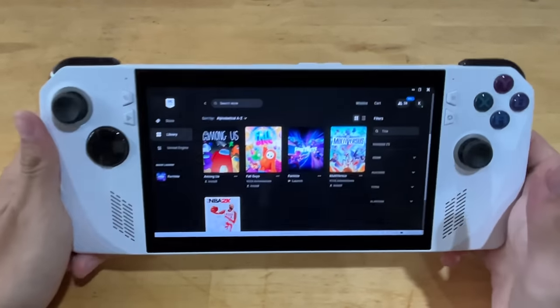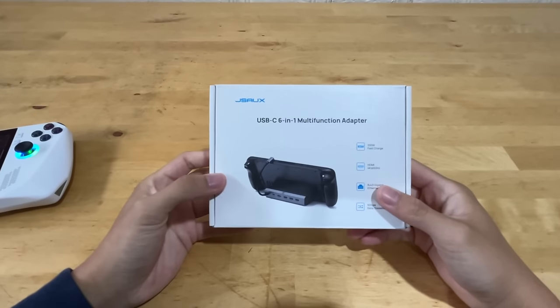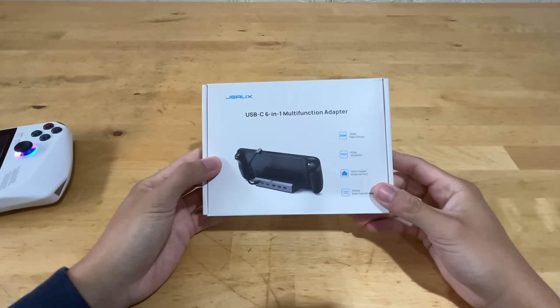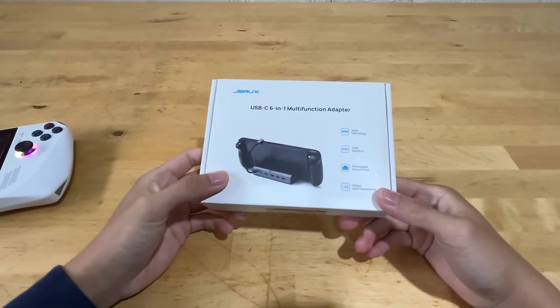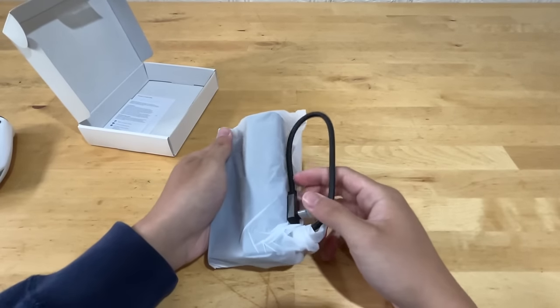Another thing about the ROG Ally is there are no USB ports. So I bought a USB adapter for the ROG Ally just so we can connect a keyboard and mouse to it. It's literally just a simple adapter, but this thing costs almost $50.